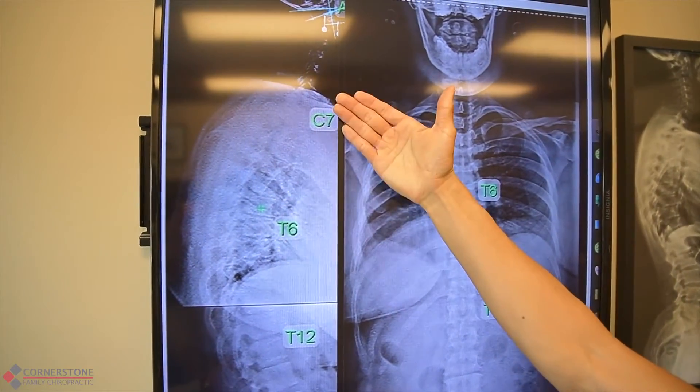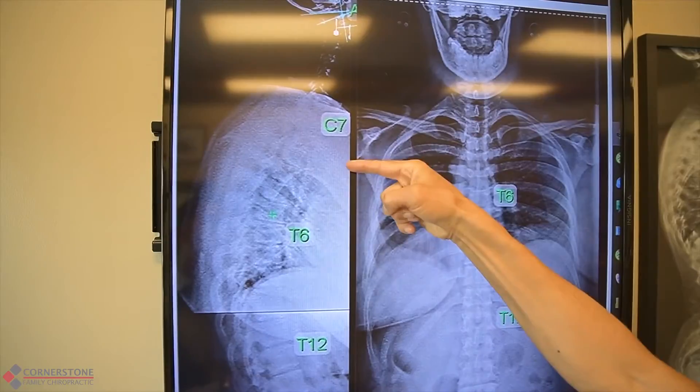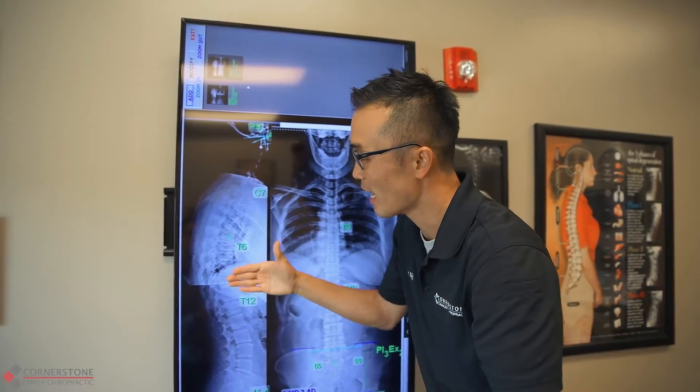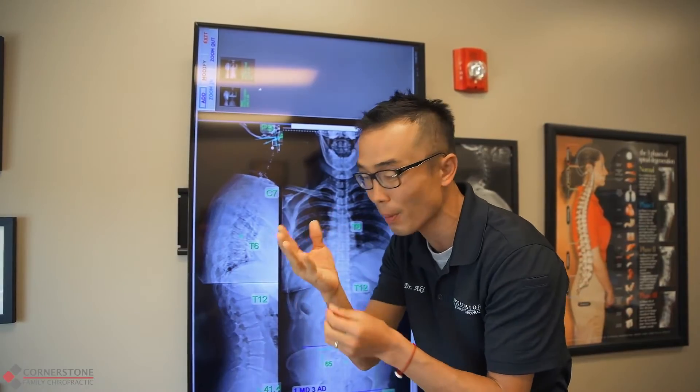In order to reset, we need to make sure we have a good thoracic curvature — not too much, not too less, but a happy medium. Because if we keep paddling with a bad thoracic, meaning upper back posture, that's not going to help your paddling and can lead to tingly numbness.